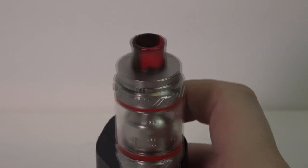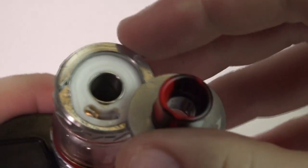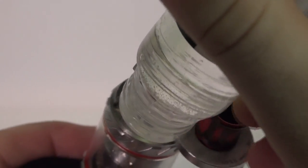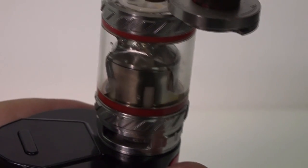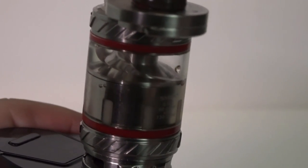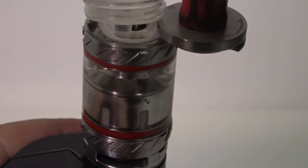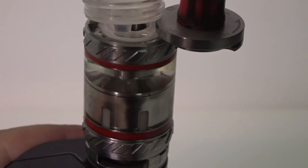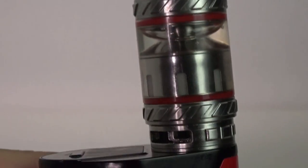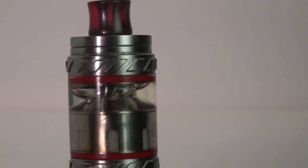The next thing I want to talk about is filling these tanks. This has been a big issue with Smok in the past and it's pretty much no different on the TFV-12. That small fill hole with the seal on top — the seal is important, do not remove it or it will leak from the bottom. The fill hole is still a little too small for me; I really wish it could accommodate those 140 ml bottles, because with how these things run through juice, you need them. I'd recommend transferring juice into a bottle with a smaller tip.